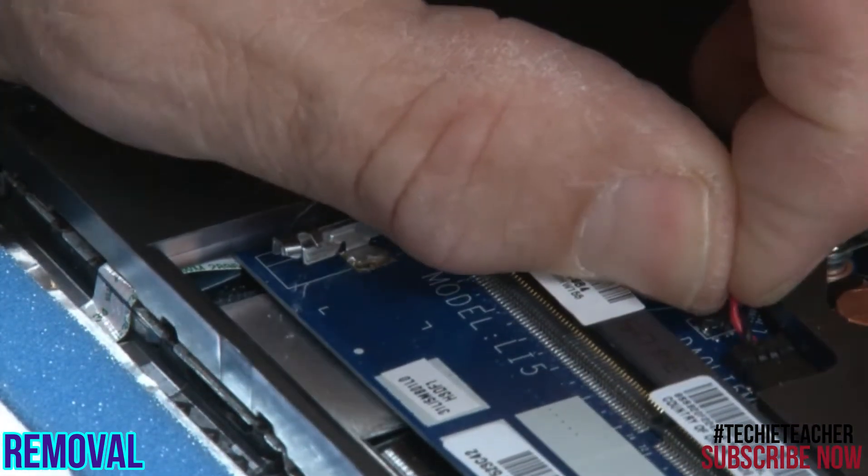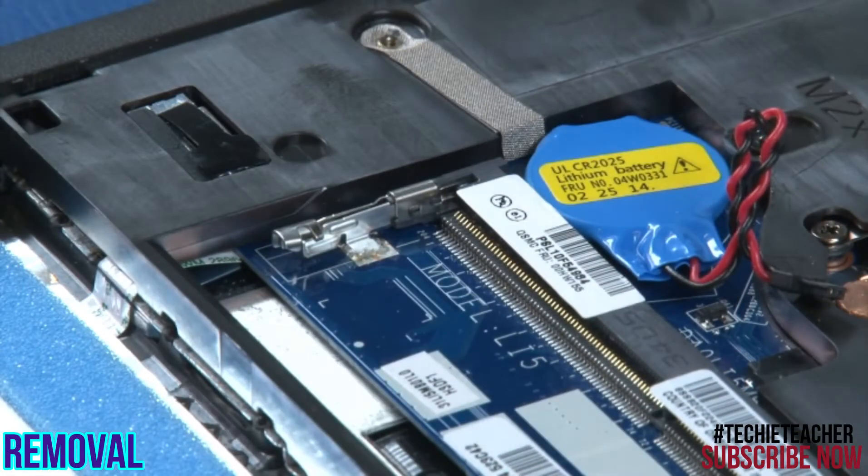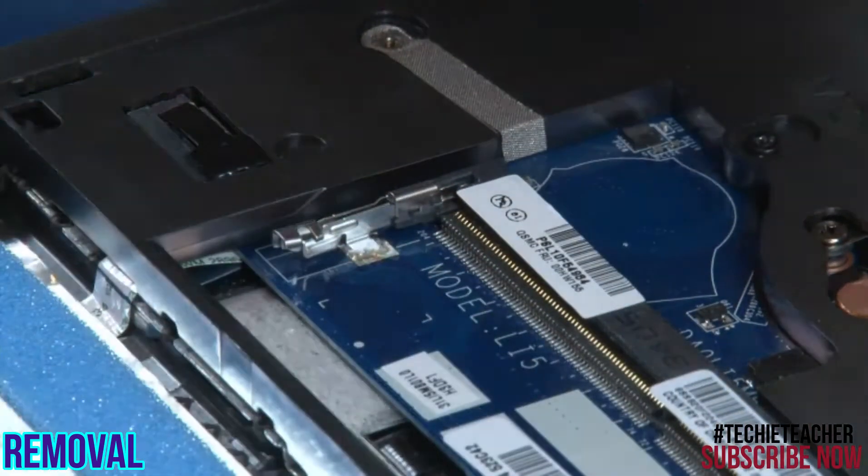Disconnect the coin cell battery from the system board. Using a non-metallic tool, pry the battery from the system board.